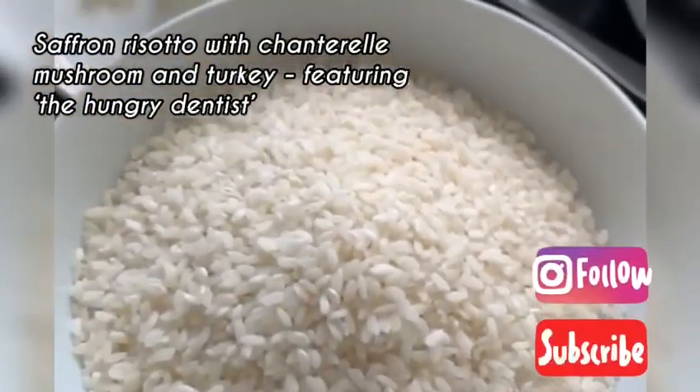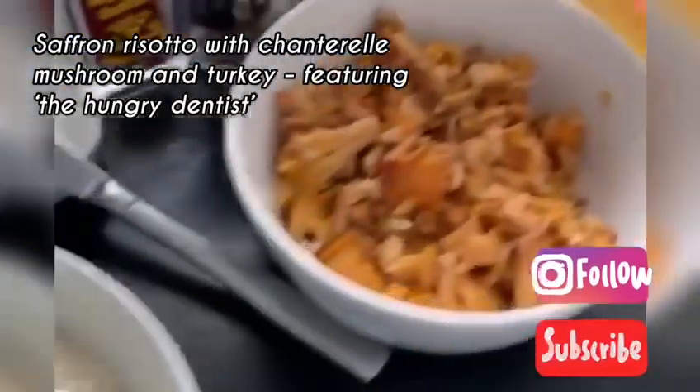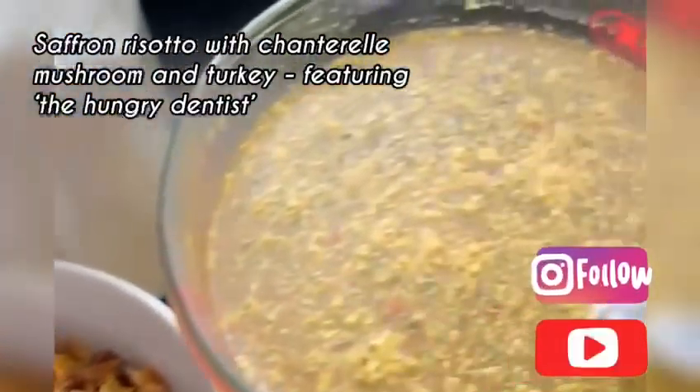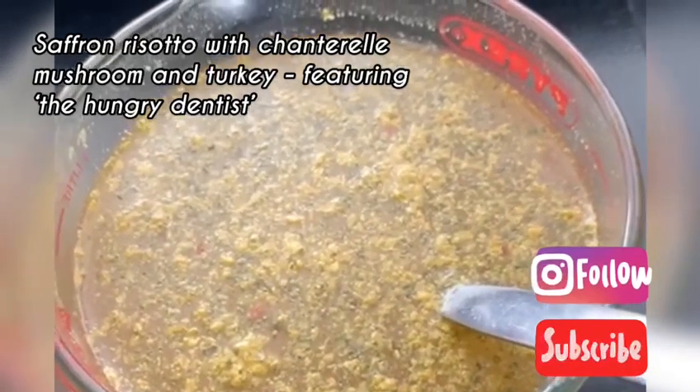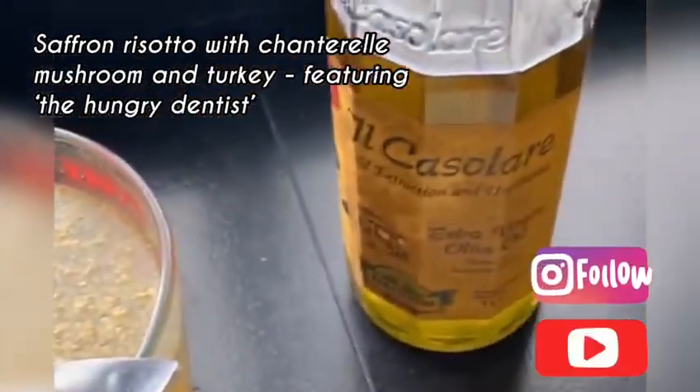This is of course risotto rice, this is mushroom, salt, and I prepared a stock and put it in hot water, and olive oil.